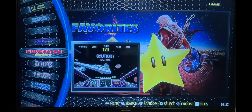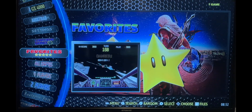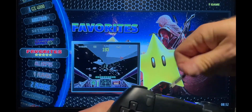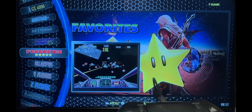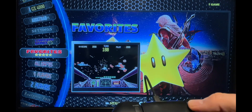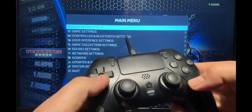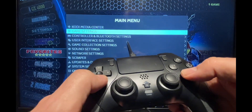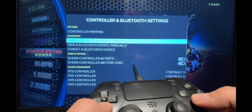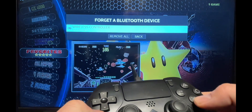If for any reason your controller fails to pair or you're having problems, here's the procedure to troubleshoot. Connect your controller with the lead — that will guarantee a connection. Then press Options and go to Controller and Bluetooth Settings, then go to Forget a Bluetooth Device.